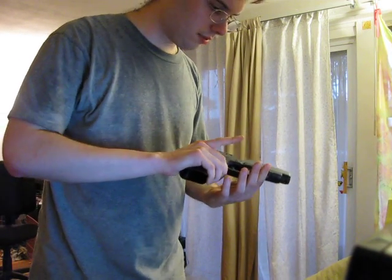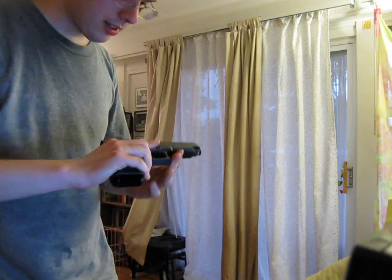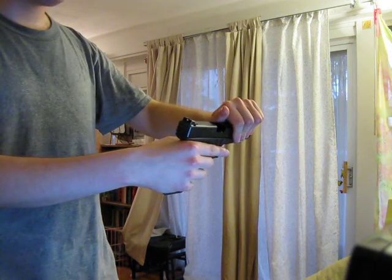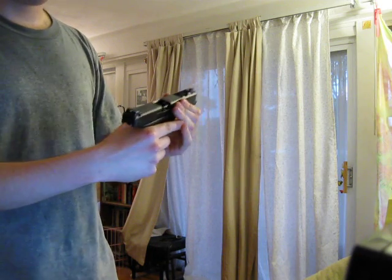This is a video for SIG Forum, specifically Arm Kev. Arm Kev put the slide of his Glock on without a barrel or anything else, and he's having trouble sliding it off forward.